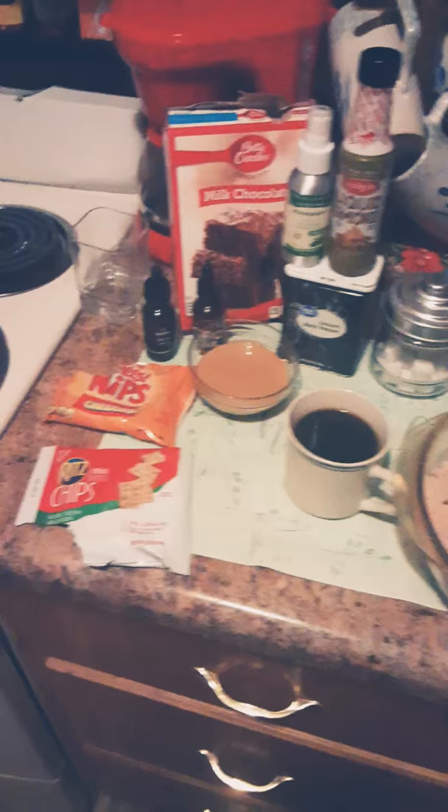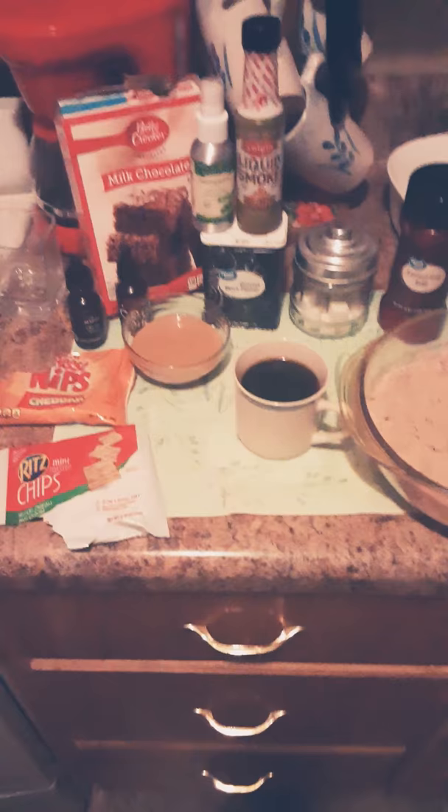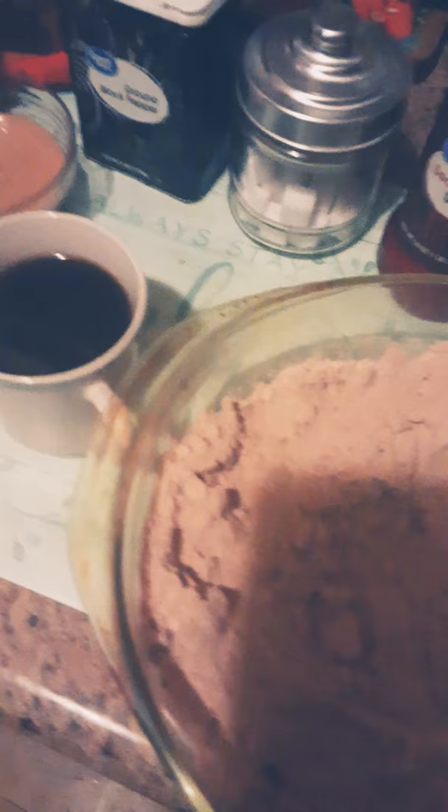Hello everyone, I'm Natalie and today I'm going to show you my experiment with CBD infused brownies. I've already put some things together inside this brownie mix — I crumbled up the Ritz chips and the cheese nips. I know it's weird, trust me it's weird, but I am experimenting. I've already put it inside the batter.